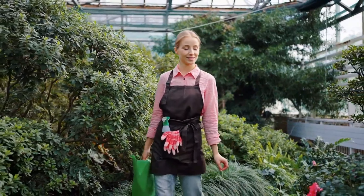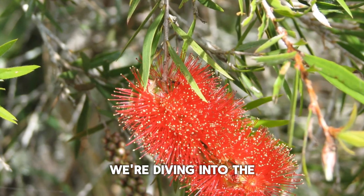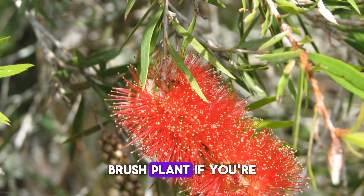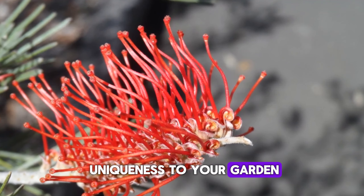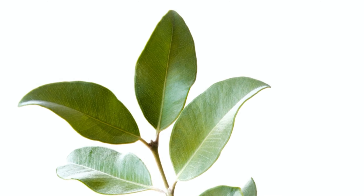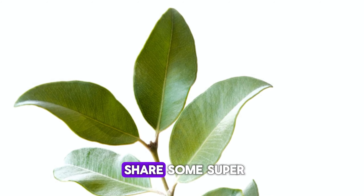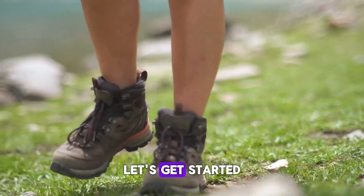Hey there, plant lovers! Welcome back to our channel! Today, we're diving into the wonderful world of the Bottle Brush Plant. If you're looking to add a pop of color and a touch of uniqueness to your garden, the Bottle Brush Plant is the way to go. But how do you keep it looking its best? Stick around and I'll share some super simple and effective maintenance strategies with you. Let's get started!